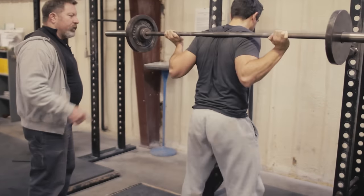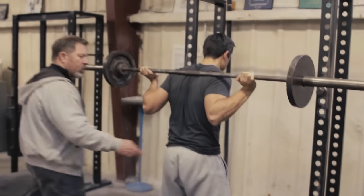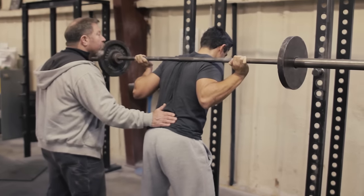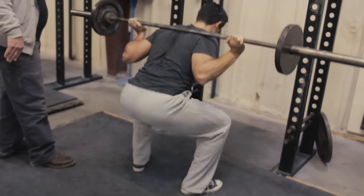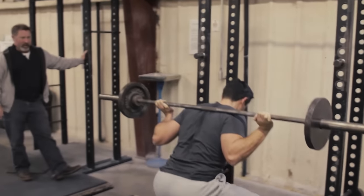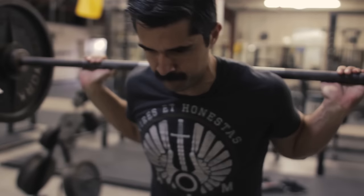Just like that — that looks pretty good. At no point does anything come forward. The bar is here, Brett — drive it up. Exaggerate. See the difference between the previous rep and that one? Shove it up out of the hole — that's the squat. Nothing goes forward. Everything goes straight up from the hips.